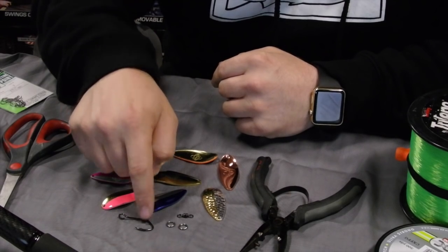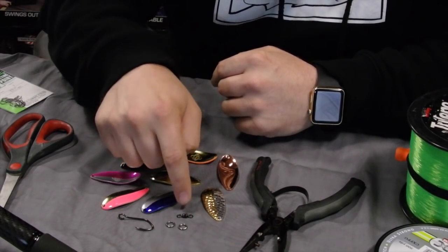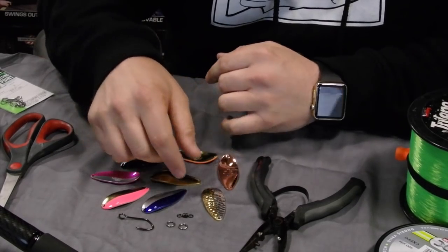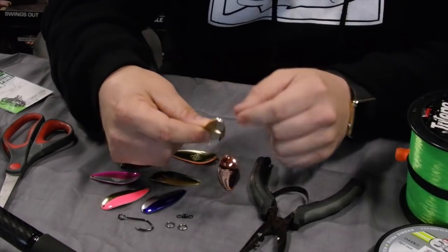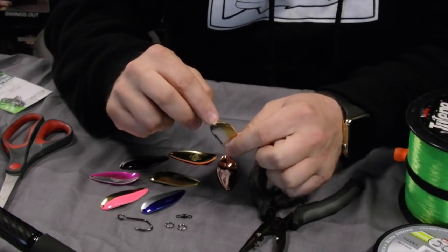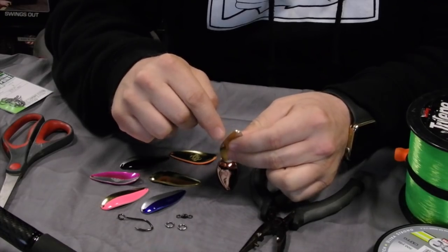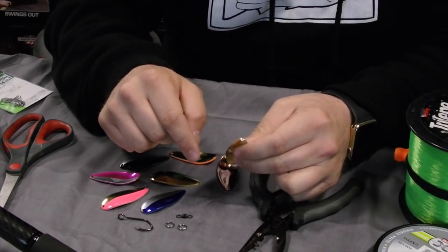You have your Big River Gami hook, then you have two split rings and a barrel swivel. To start out, as you can see on the spoon, there's a hole in the top of the spoon and a hole in the bottom of the spoon. You want to put split rings on both of those holes, so let's put those split rings on.